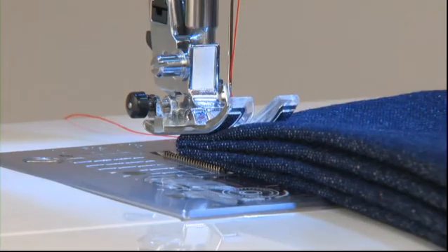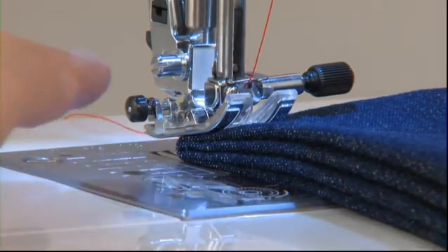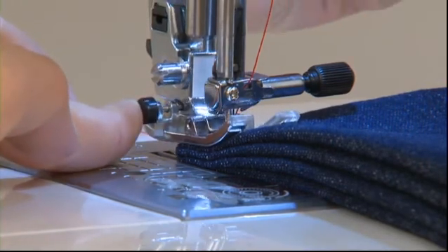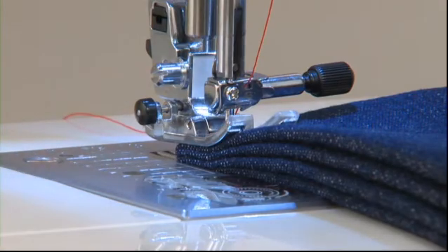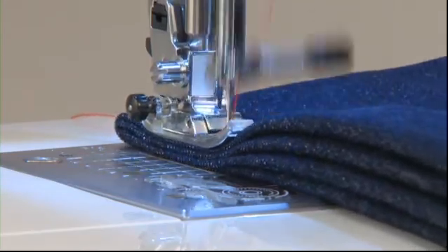To begin sewing the edge of thick fabrics, first lower the needle to a starting position. Press the black button located on the left side of the standard presser foot, then lower the presser foot. Once the presser foot is lowered, remove your finger from the button and begin sewing.